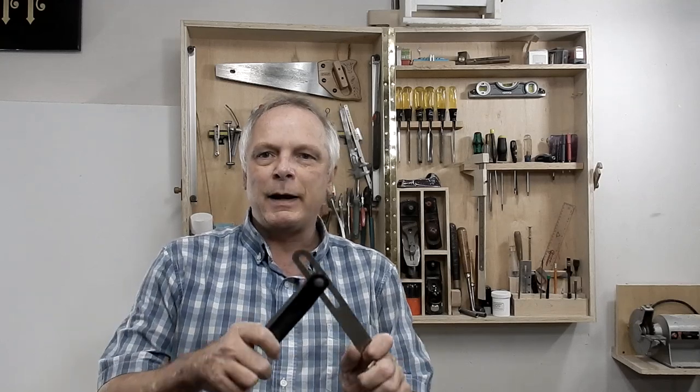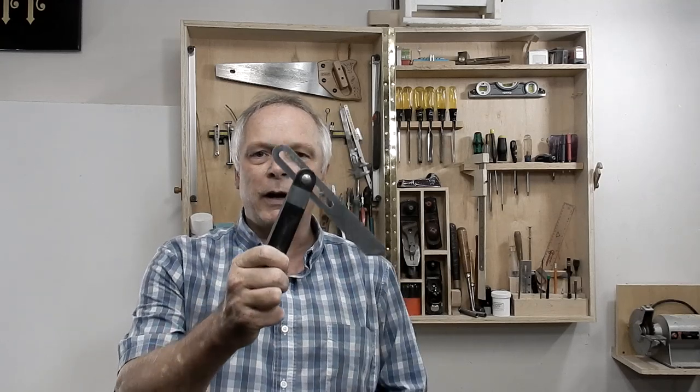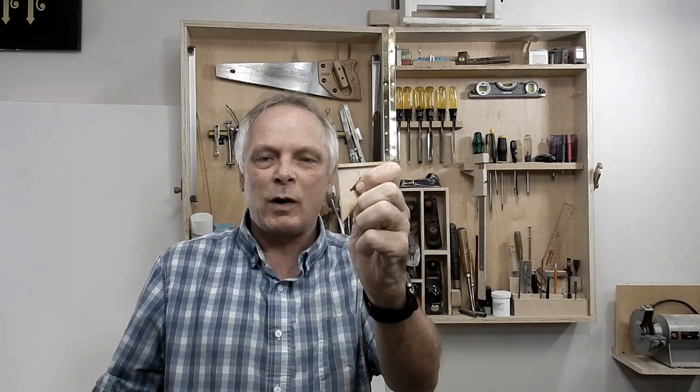In this video I'm going to be making a small bevel gauge — one that I can easily fit in my pocket. Just like I made this mini speed square a while ago, I find that one comes in handy and I use it all the time. So that's what I'm going to be doing today.